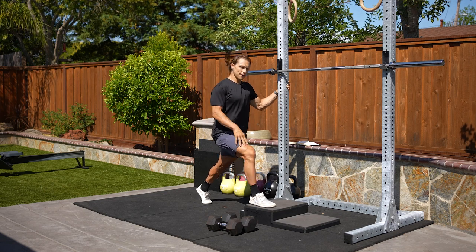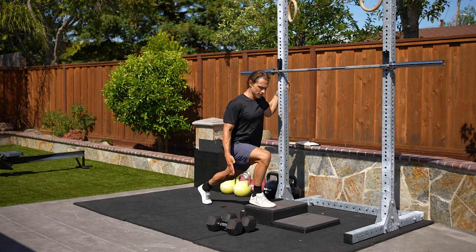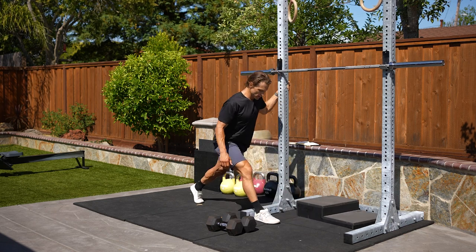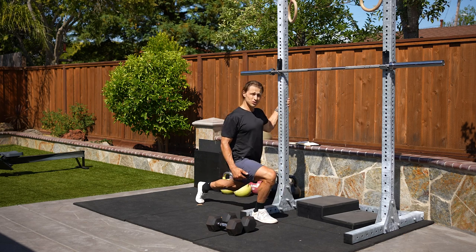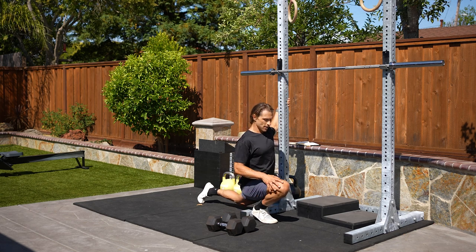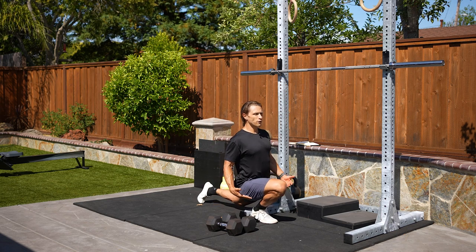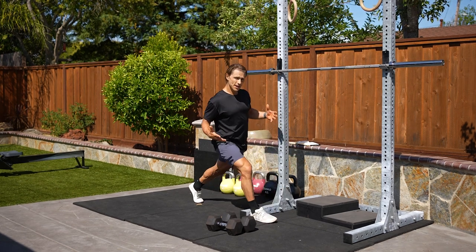Once you've been able to get that full knee bend, the next thing we want to start doing is progressing down to the ground. We could get into a shorter box, or go directly down to the floor — and again we could still be doing this with support, and I can still do it with my heel off the ground. Once you start to get confident doing this with no support on your hands, you've reached the foundational level that we're going to start to progress from, potentially with load.